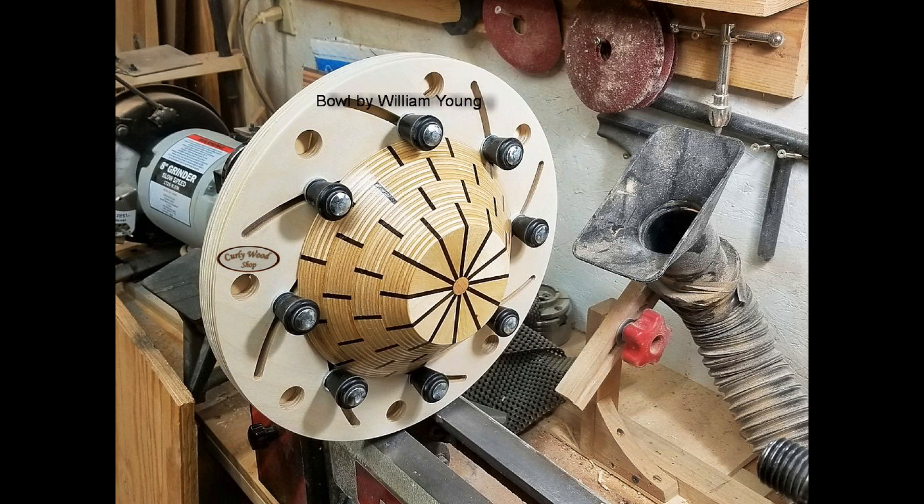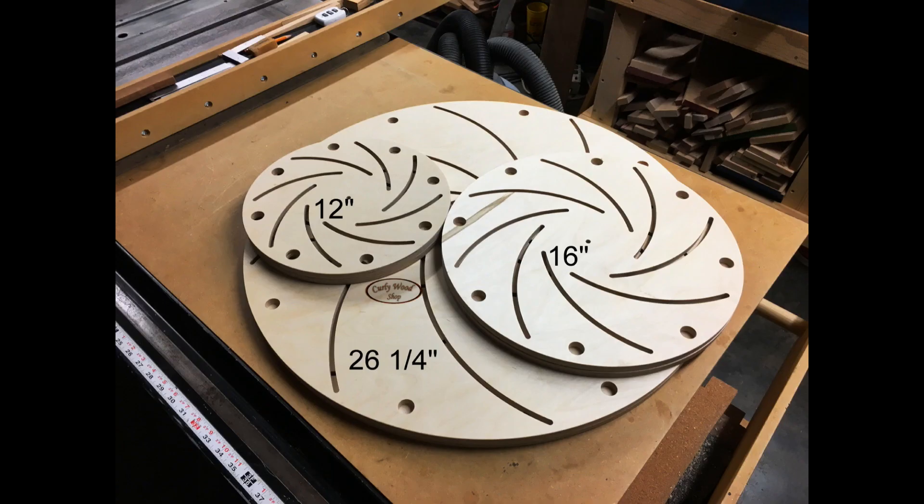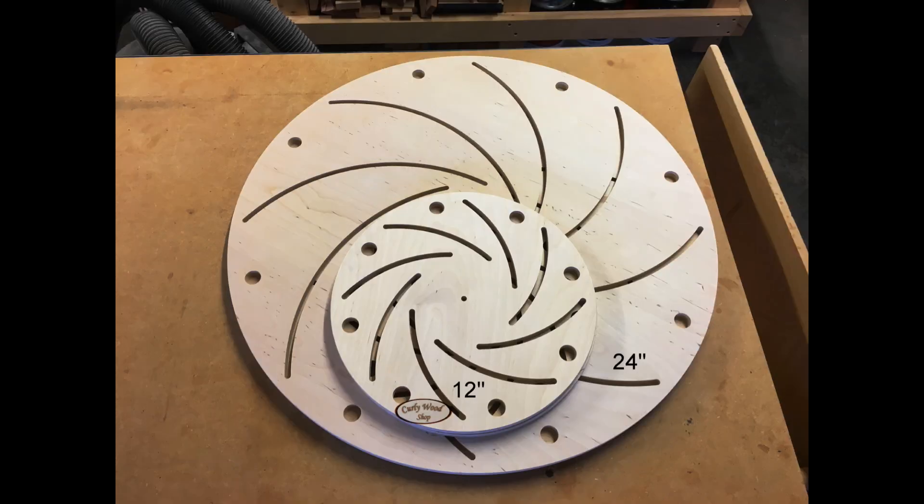When I started cutting them, I was very conservative. I cut at 125 inches per minute, one-eighth inch depth of cut, and very, very conservative — using a quarter inch downcut spiral running at 18,000 RPM.